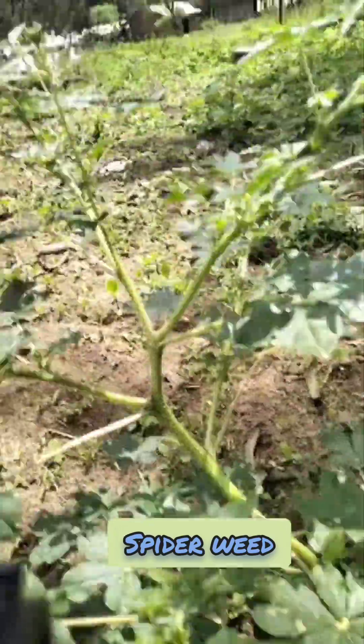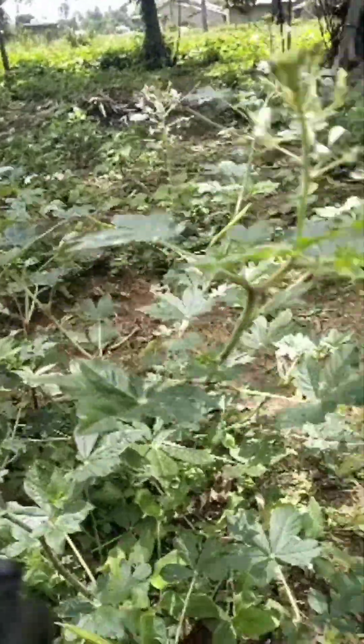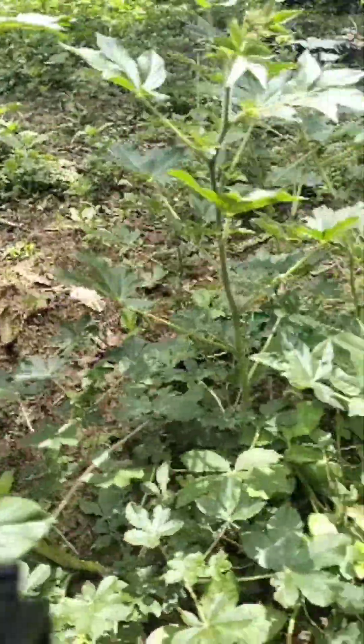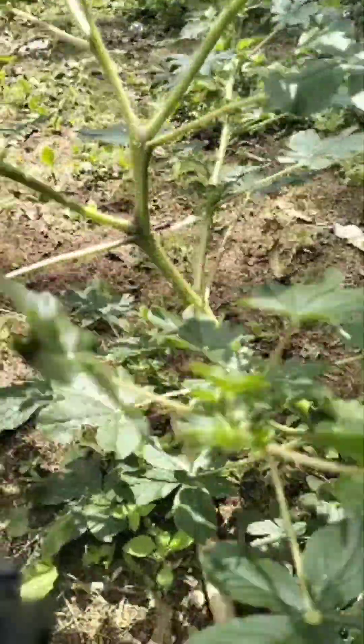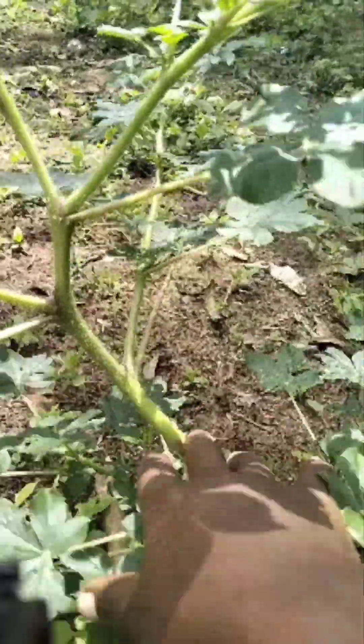This weed here we call it the spiderweed. Spiderweed is not just a weed but it is edible. The stalk is rough and the leaves too are rough. We eat almost everything — we eat the seeds of spiderweed, we eat the leaves and then we also eat the stalk.